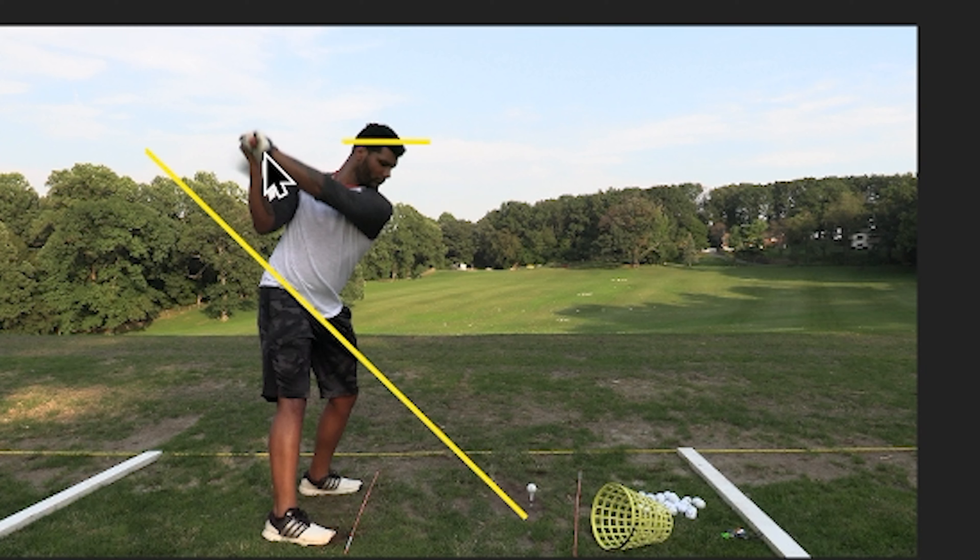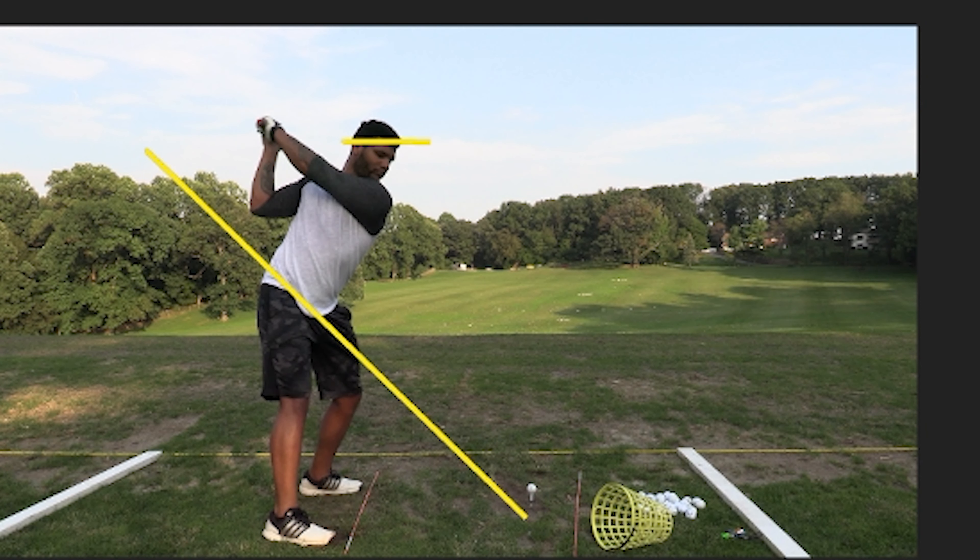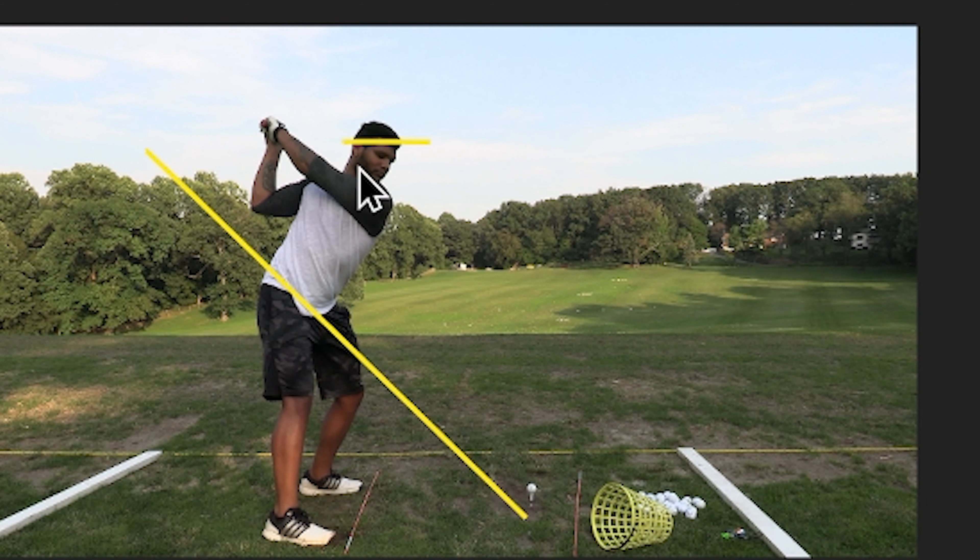Two hundred thirty-eight yards. Two hundred thirty-two. One, two hundred thirty-two.